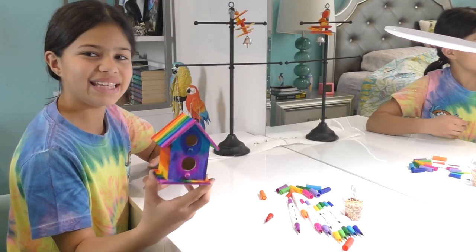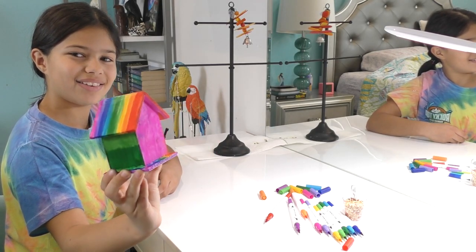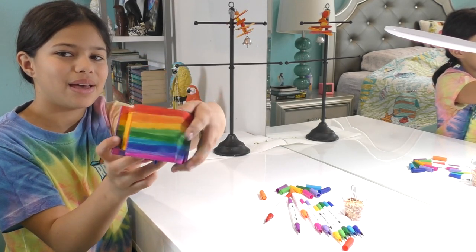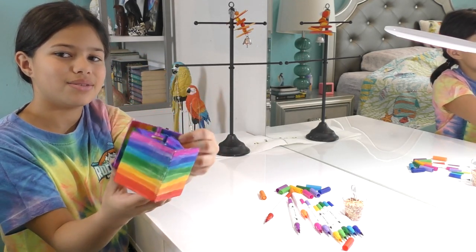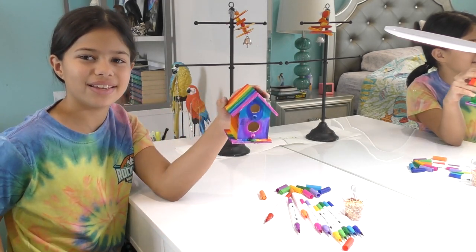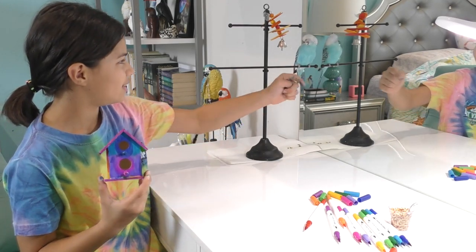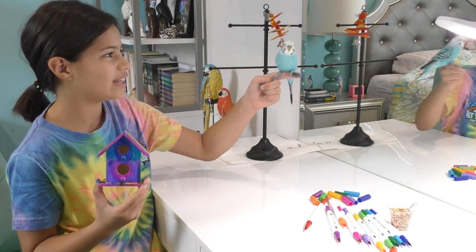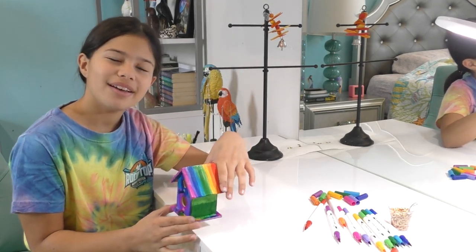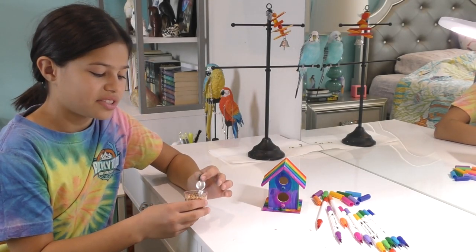Alright guys, it's done — look at how pretty it turned out! It's so nice, and over here on the little step edges it's a cute little rainbow. I love it! Now I'm gonna show it to him — look at how pretty it is! I love it. There he is — do you like it, my little bird? He probably loves it!